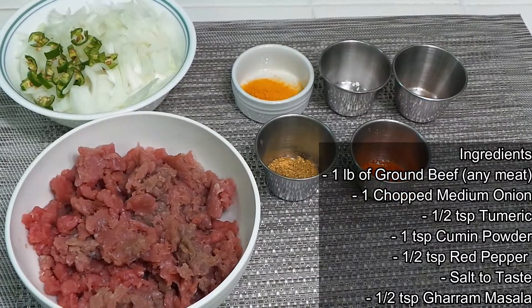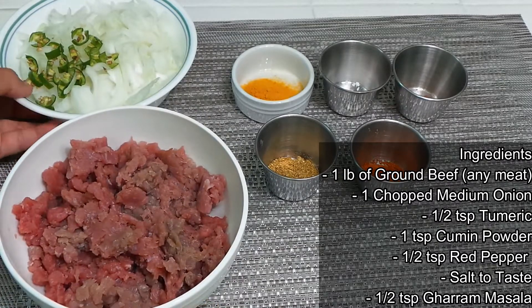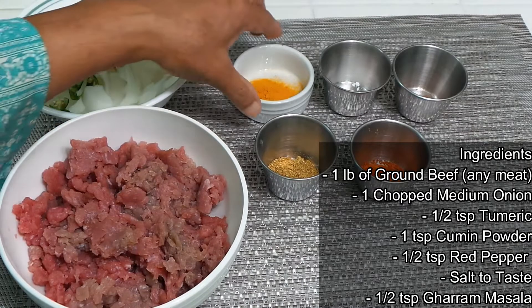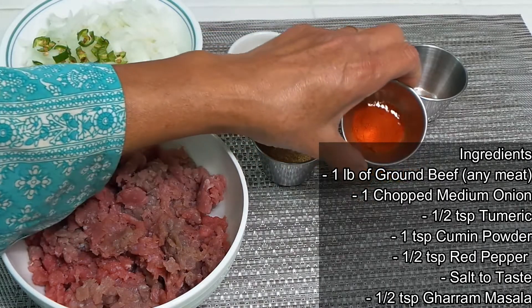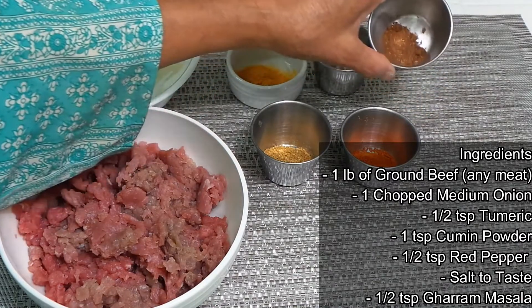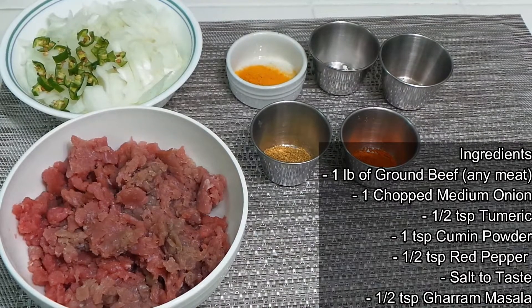To make potato cutlets we need one pound of ground beef, one medium-sized onion, half a spoon of turmeric, one spoon of coriander powder, half a spoon of red pepper, salt to taste, and half a spoon of garam masala.